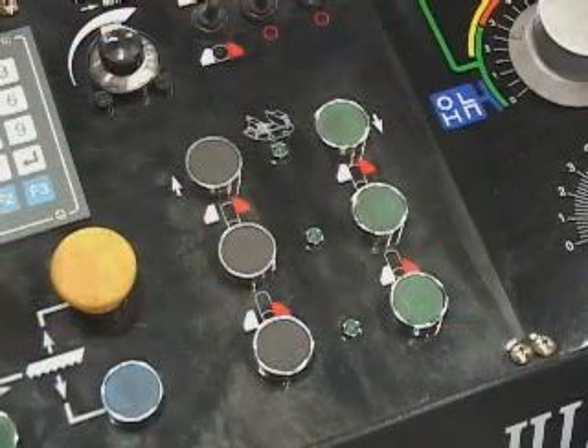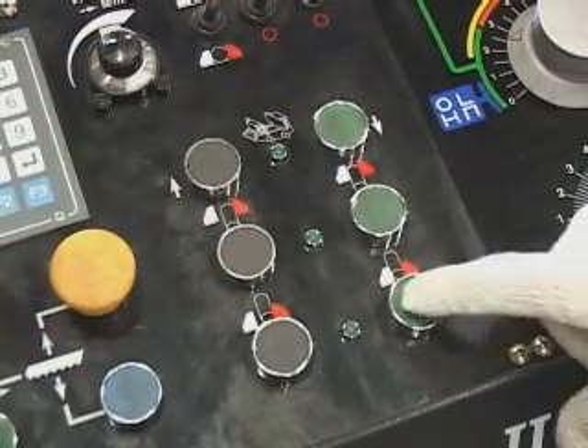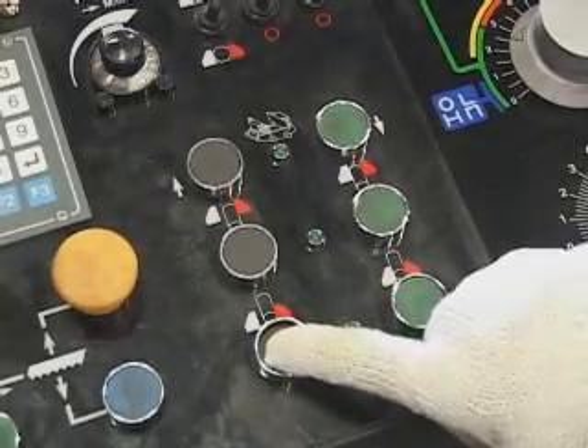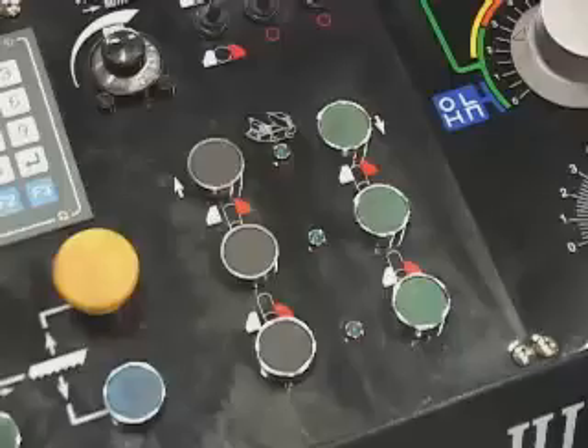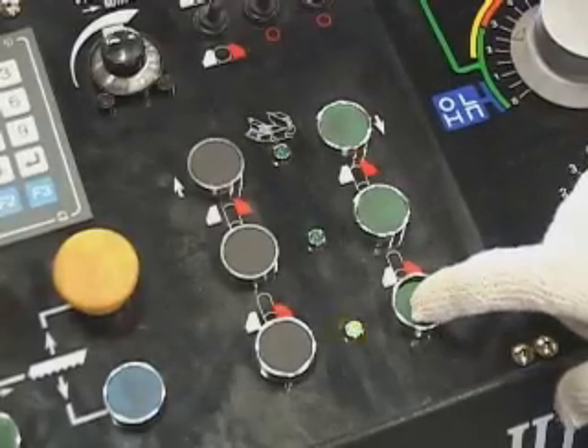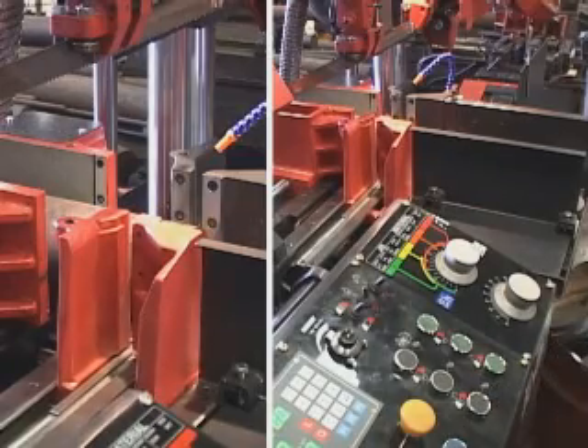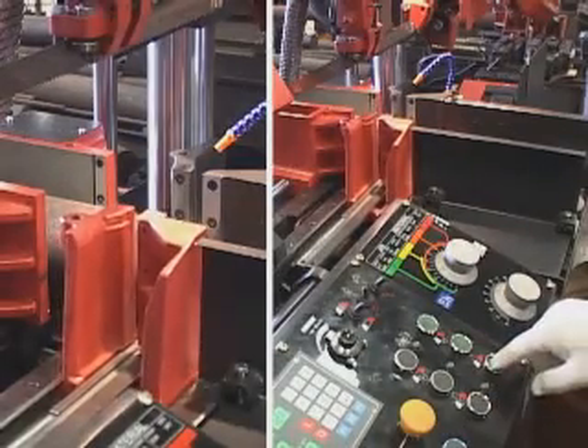Vise clamping and open controls. Front vise clamping: green light on. Front vise open: green light off. Front vise close. Front vise open. Front vise close.